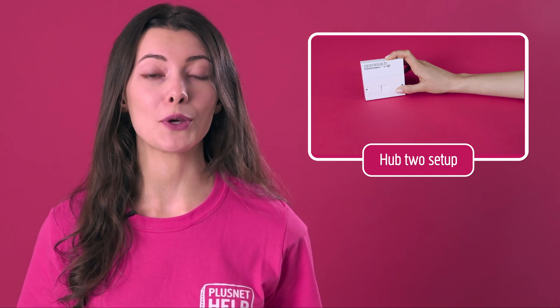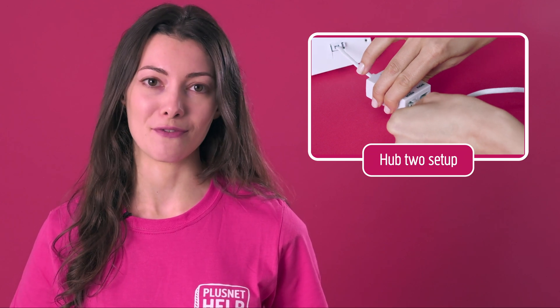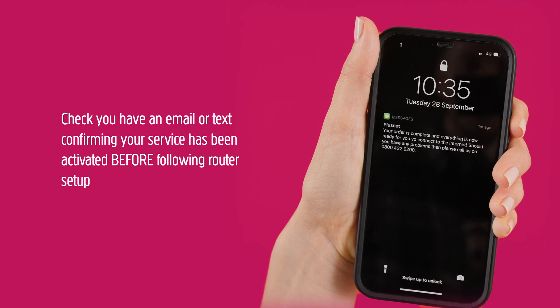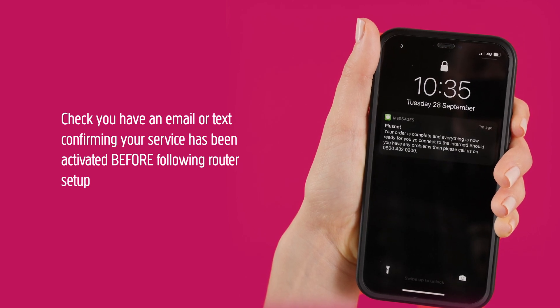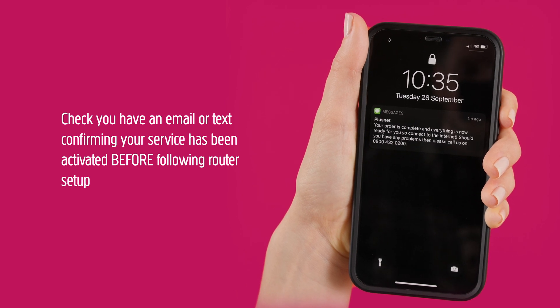First, a few things. If you've not set up your Hub before, make sure you've followed our Hub 2 setup video first — link in the description below. If you've followed the setup video and you're still having trouble getting connected, check and make sure you got an email or text from us confirming your service was activated. Done that, then let's move on.